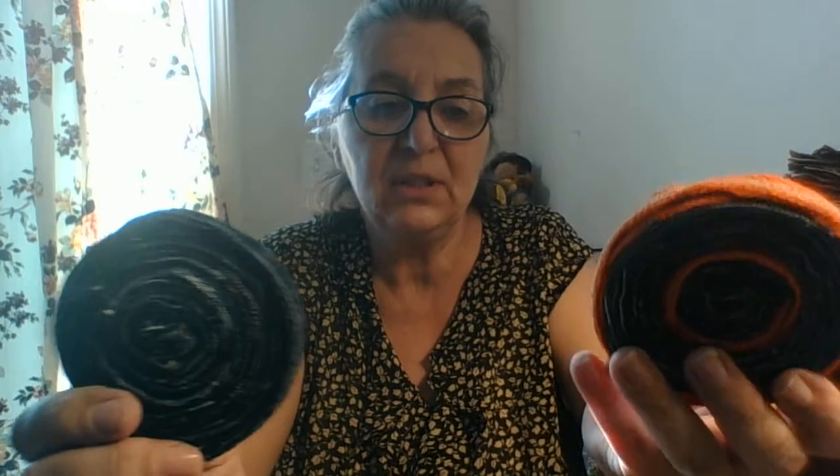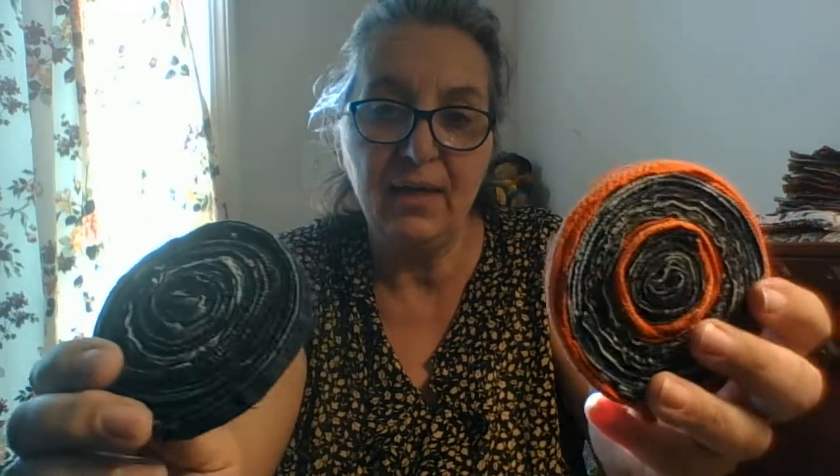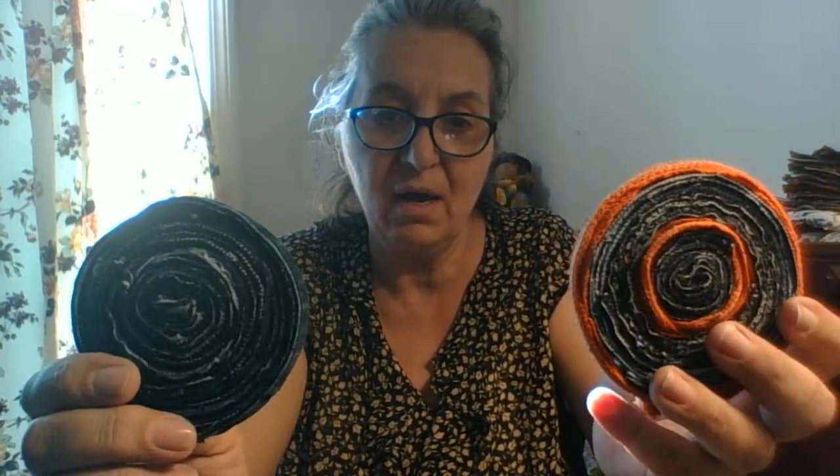Hi YouTube community! I'm going to show you how to make some awesome coasters out of seams of either jeans or clothing, and I'm going to give you some tips as we go along to save you some time — just some little glitches that I ran into that I can help you with to get it right.